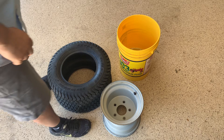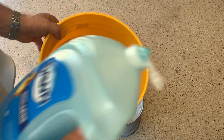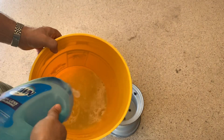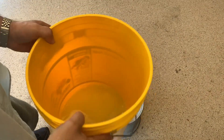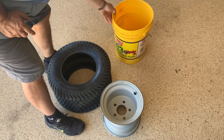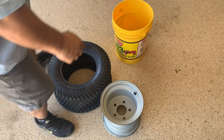Now we're going to put the rim on the tire. You're going to need to make some lube — I use just Dawn soap, just squirt a bunch in there, don't be shy with it. Get some kind of rag or brush or something like this.